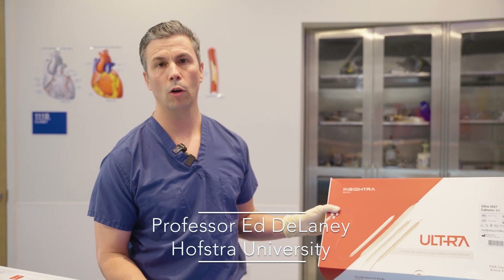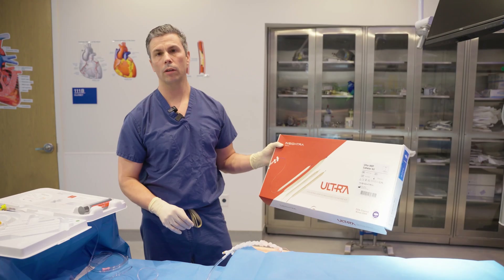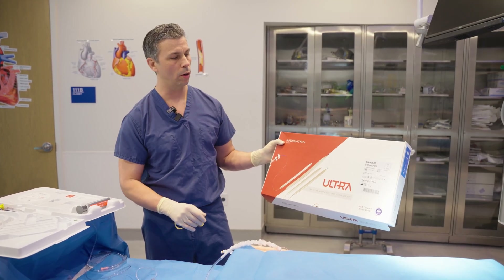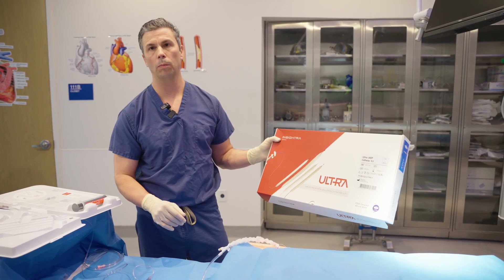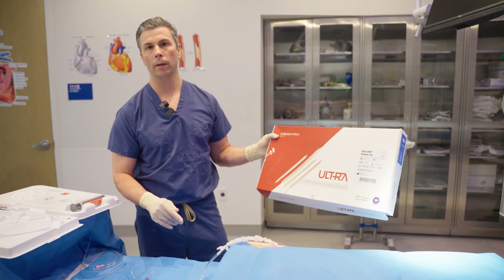I'm Ed Delaney, Director of the Cardiovascular Science and Perfusion Medicine program at Hofstra. I'm joined today by Dr. Frank Mineta. Today we're going to do a training with the Insitra Ultra 7 French Intra-aortic Balloon Pump Catheter Kit using the eSIMPRO2 dummy.